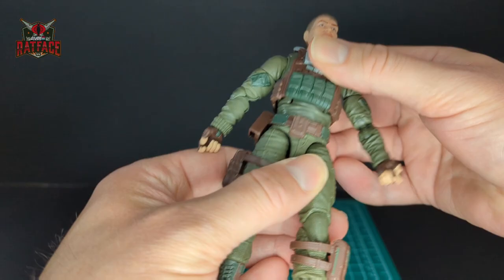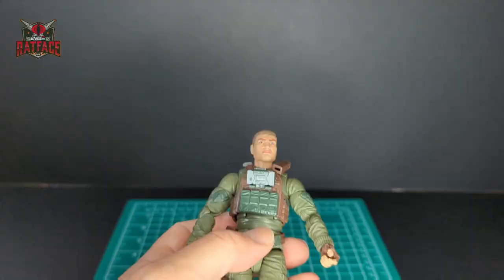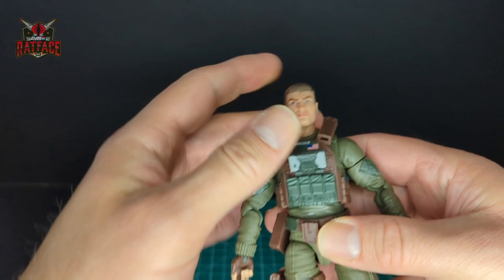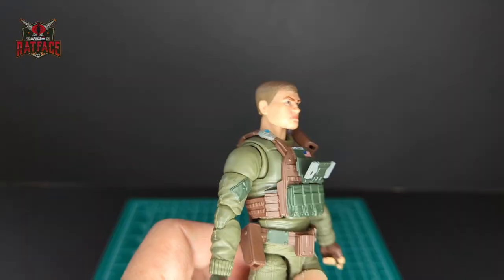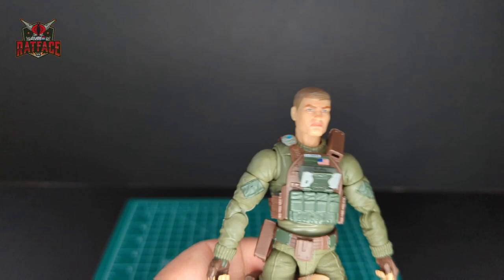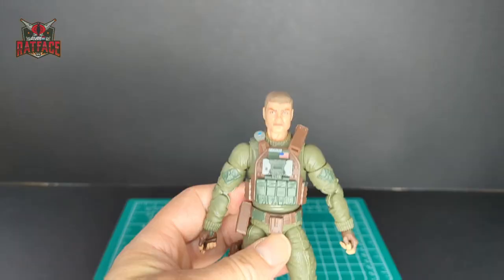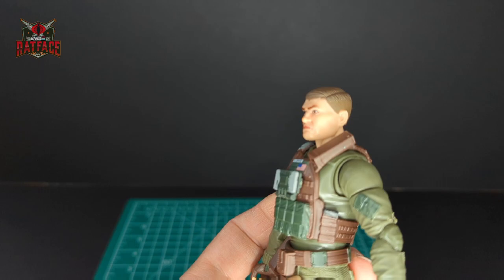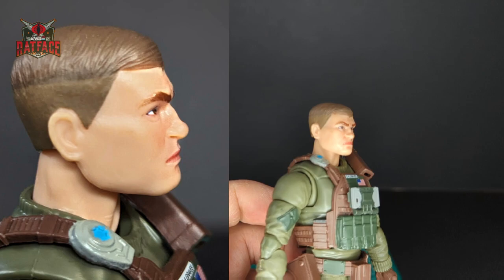Stay tuned to the end of the video — I have a vintage comparison. Let's go from top to bottom and take a look at the style of this figure. The face sculpt — they've definitely improved. This looks really cool and it doesn't look like Falcon. He has short brown hair parted on the side and brown eyes — a really cool sculpt. He looks very serious.